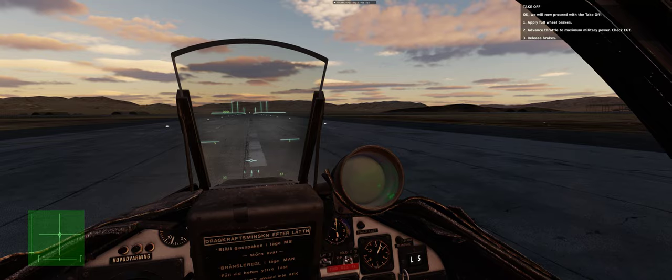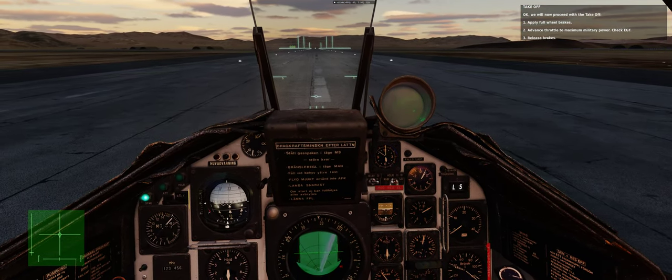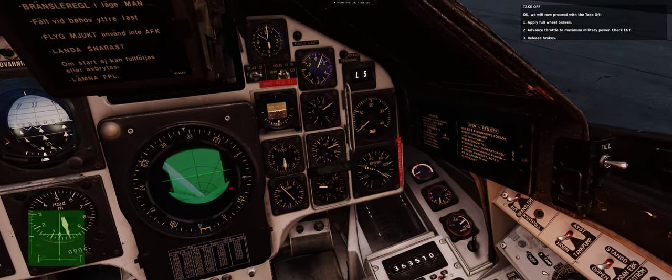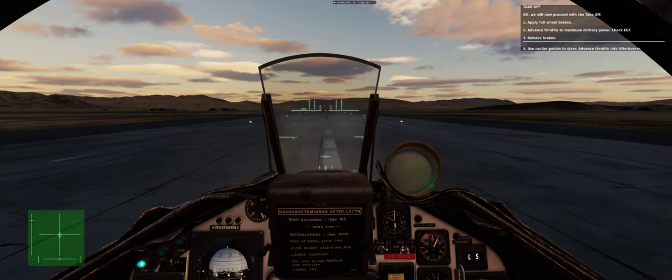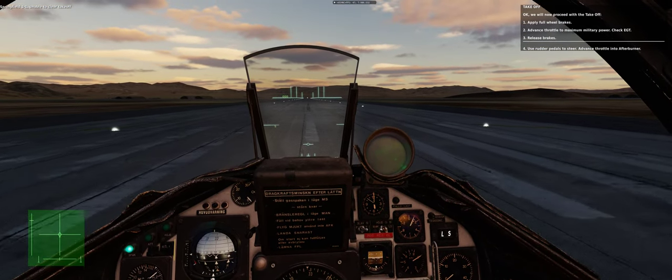We will now proceed with the takeoff. Step 1: apply full wheel brakes. Step 2: advance throttle to maximum military power — check EGT. Step 3: release brakes. Step 4: use rudder pedals to steer. Advance throttle into afterburner.